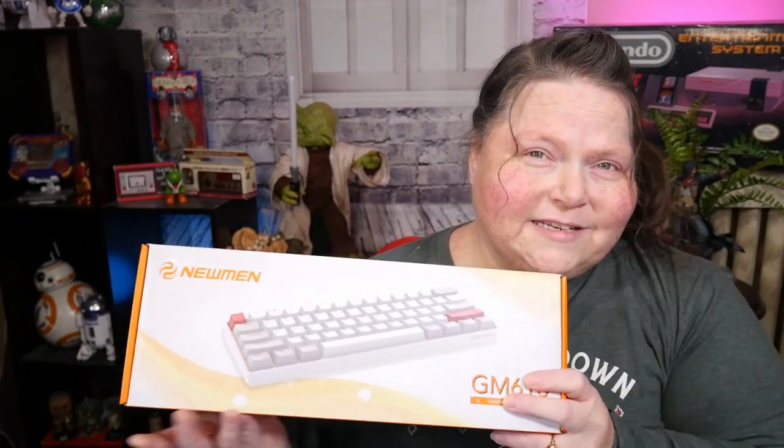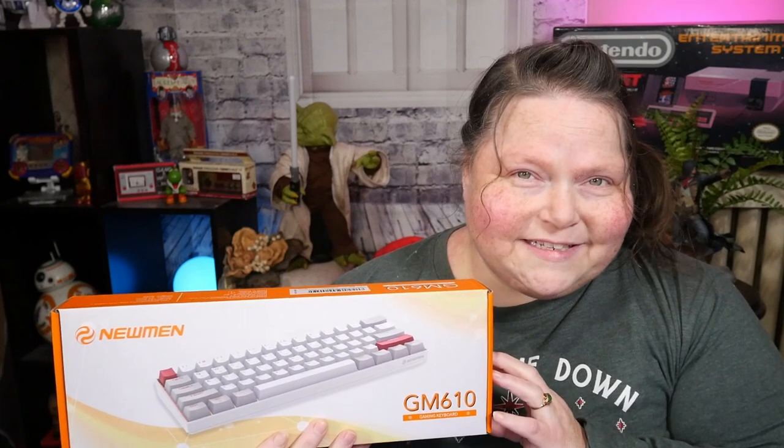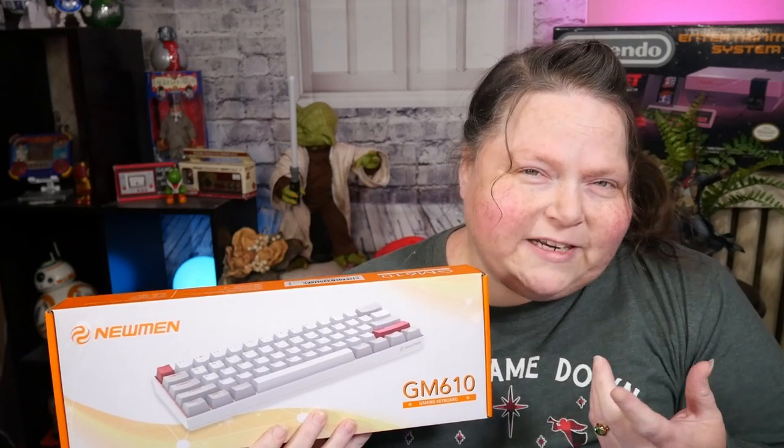We stumbled onto this keyboard on Amazon and it was $49. What's the big deal? It's $49. But what is cool about this is just for $49, I got a hot swappable keyboard. That means I can swap out the switches. The switches are not soldered down and I will not have to re-solder anything. All I need to do is find compatible switches for my keyboard — switches that fit the profile — then I can swap to my heart's content.